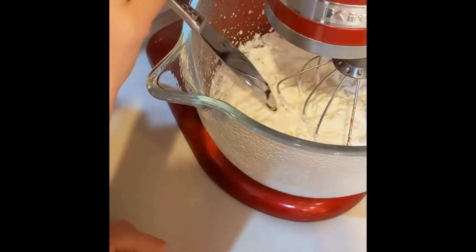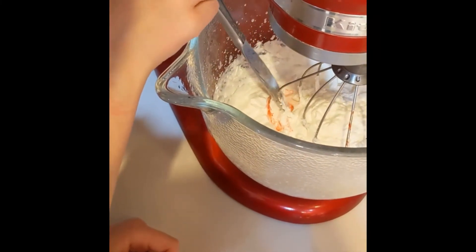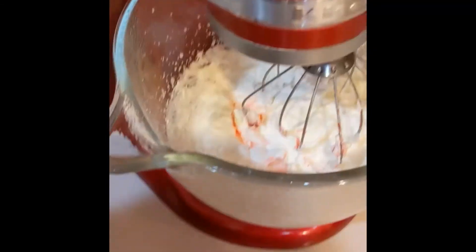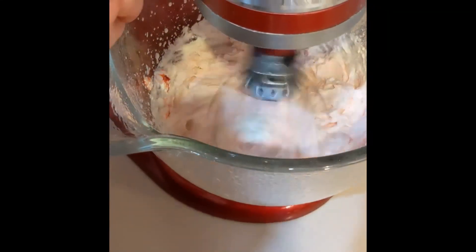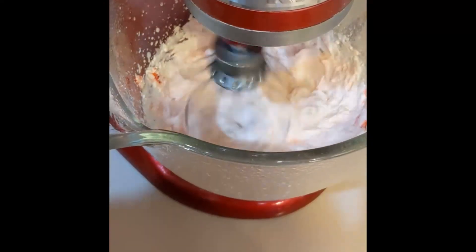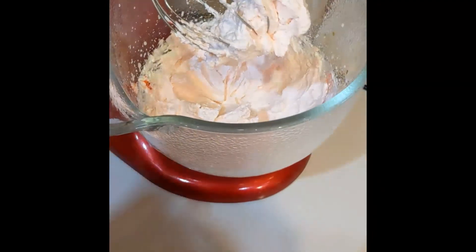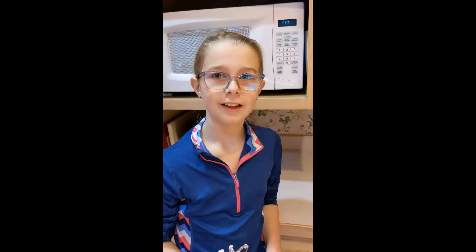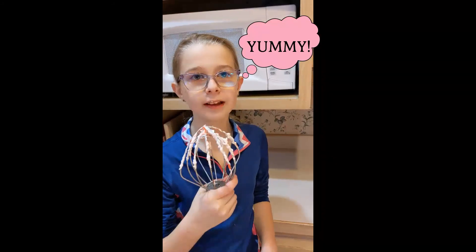Now since today is Valentine's Day, I'm going to be adding in a little bit of red dye. Alrighty, now we're going to start mixing it again — and that is probably good. Whipped cream — the best part of the whole baking experience is licking your whisk. It's so good.